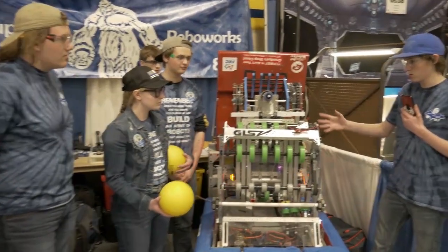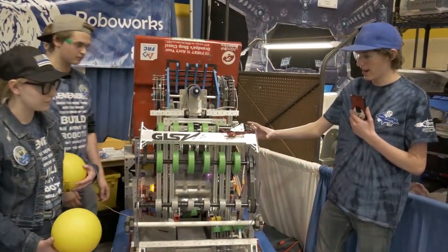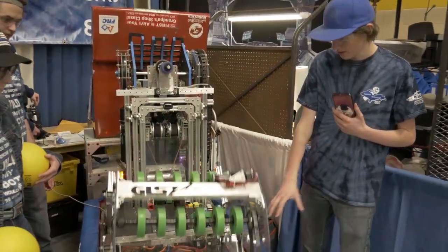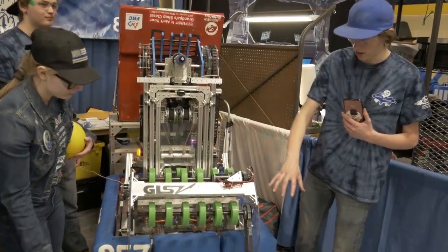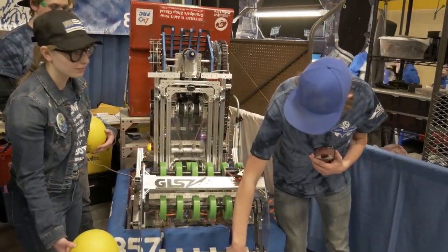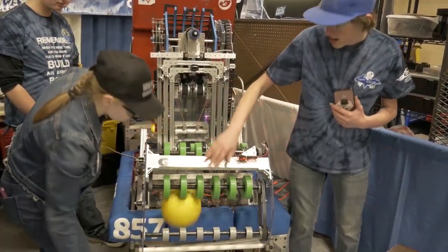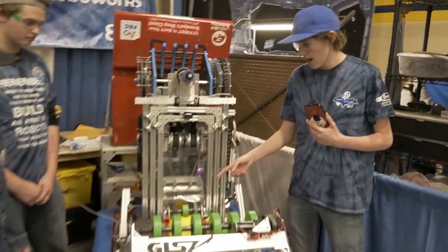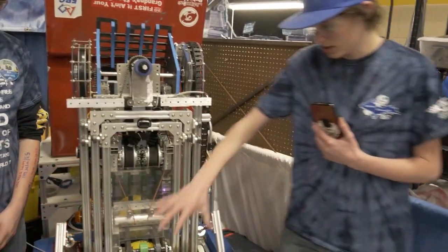We have our intake over the bumpers on a four bar, which takes it down. We bring it in, it hits this pick bar, and then the rest of the rollers run it up here. And then that leads us into our serializer.